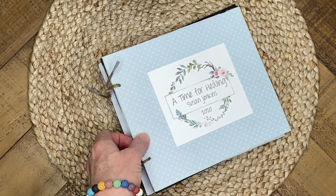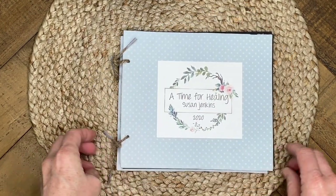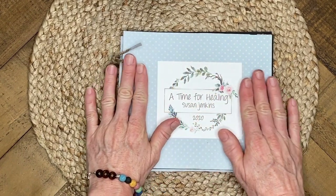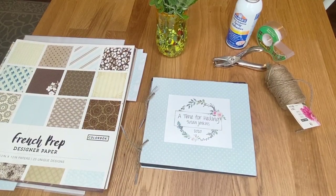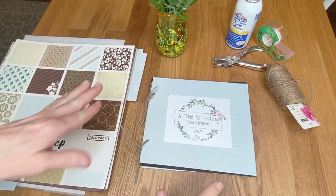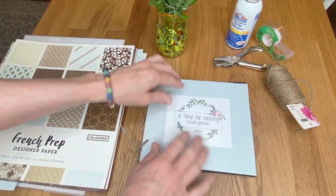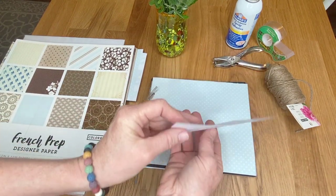Let's get started making our own do-it-yourself painting storage album. Again, you could use it for different mediums, but it's really special for pastel artists because of the protection element. Here are the things that you will need to make your own album for original pastel paintings.